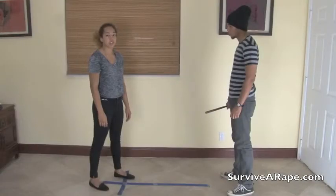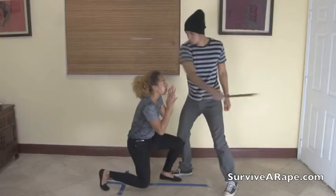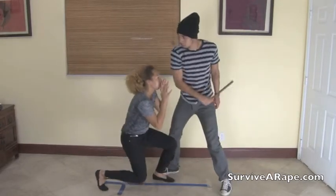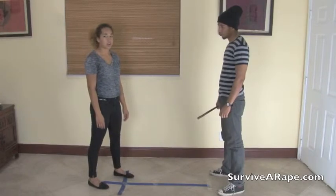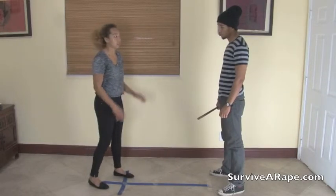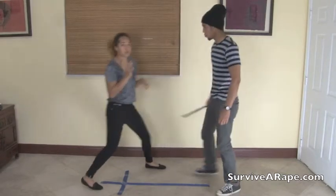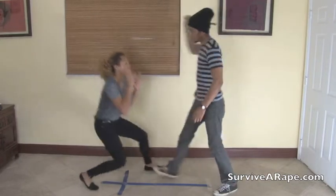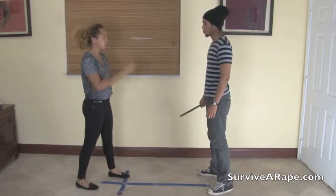Body Position 3 works well with a club attack. Body Position 3 works well with a swinging attack. Very good.